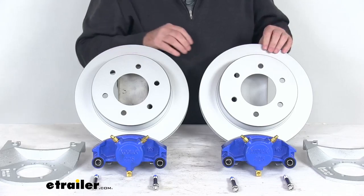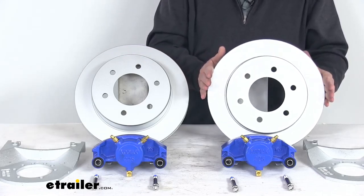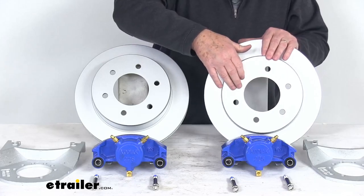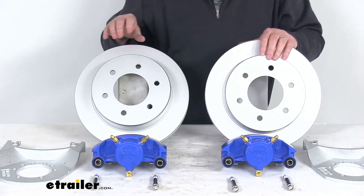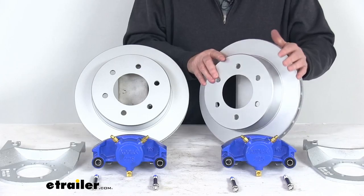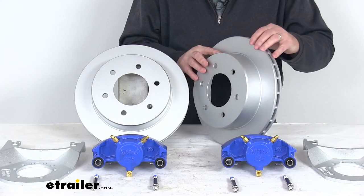The rotors themselves are a slip-on cast iron over-the-hub rotor. The diameter is 12 inches. These fit over a standard idler hub and are held in place by the wheel and the wheel lugs. They remove easily for maintenance, so there's no need to replace an entire hub and rotor assembly if only your hub or rotor becomes damaged. These are vented to prevent heat-related damage — the vented design dissipates the heat.